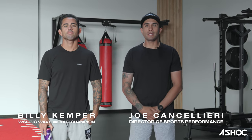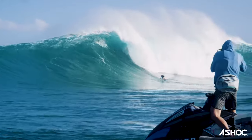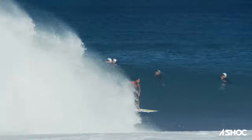Hey guys, Joe Cancellari here at the A-Shock Performance Center, joined with Mr. Billy Kemper. Today we're going to give you a little bit of an insight of what Billy does in a gym setting — a couple things that are good for surfing, functional fitness, and functional strength training as well.